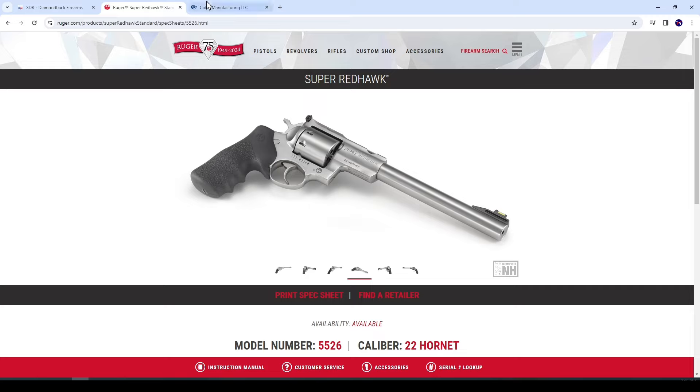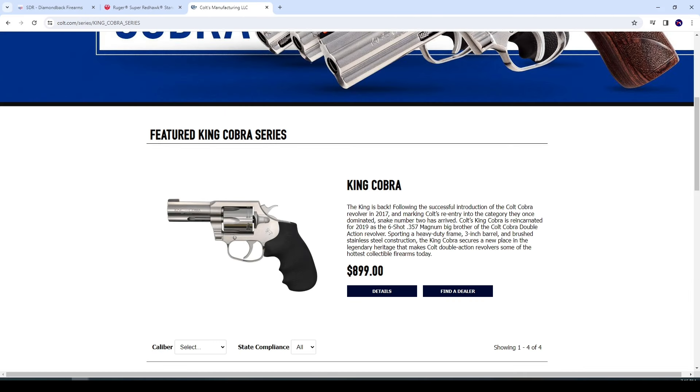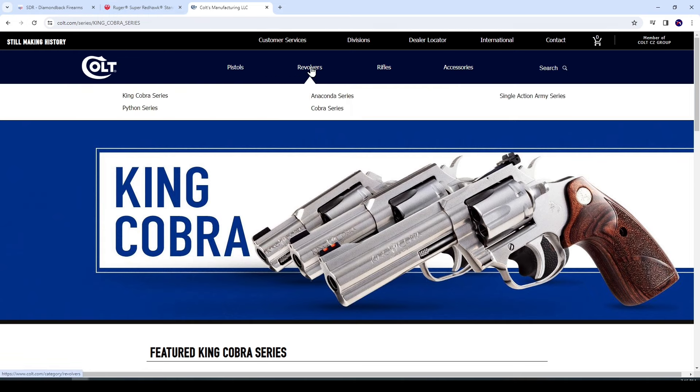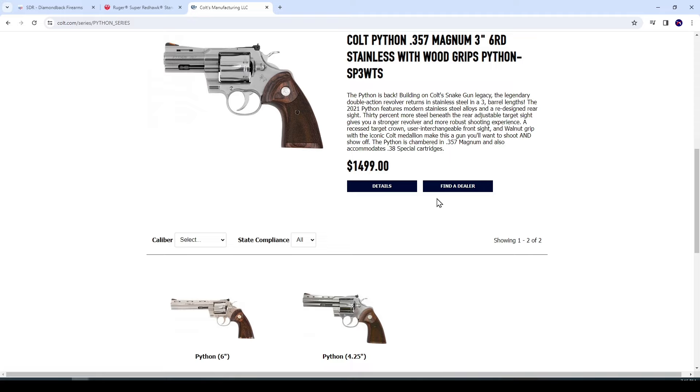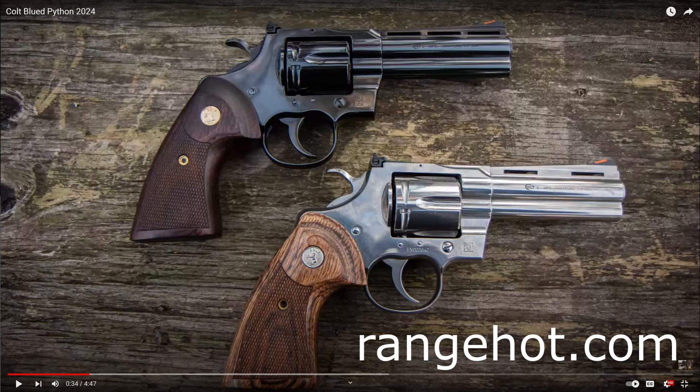Lastly but not least, we're back to Colt. There is a new Python, and it's not on their website. Credit to the Range Hot YouTube channel, because that's where I had to go to see pictures and video of the Colt Python 4¼-inch barrel that is blued. Yes, that's right — for those of you asking for the blued Python, here is an actual true blue, blued Python.